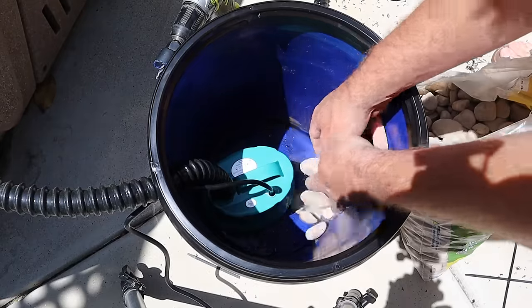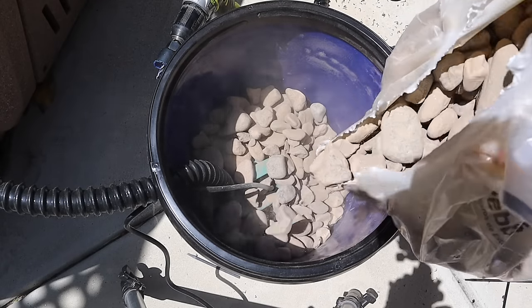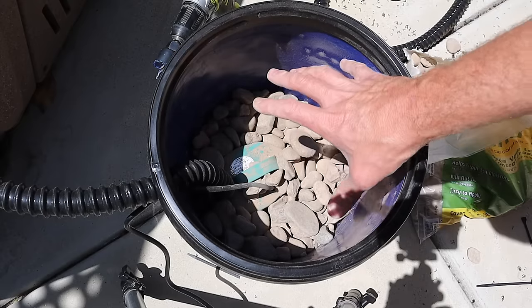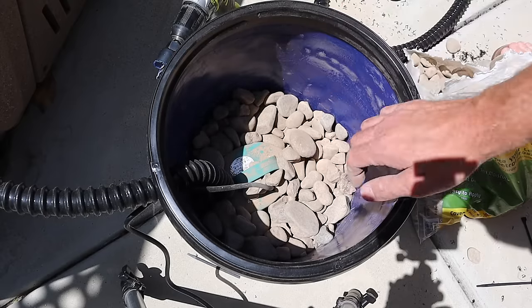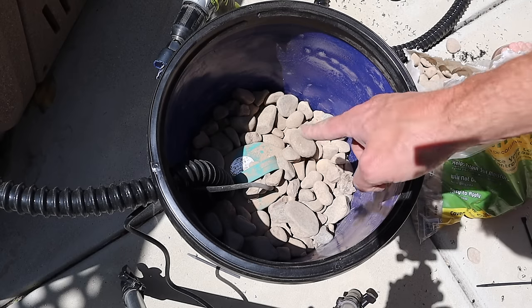Next, we're going to take all that river rock and start filling the bucket. You want it to come up right to the top of the pump — this prevents the batting from getting sucked down into the pump. I'm going to quickly hose this off to get all the dust off so we don't get that in the pond.